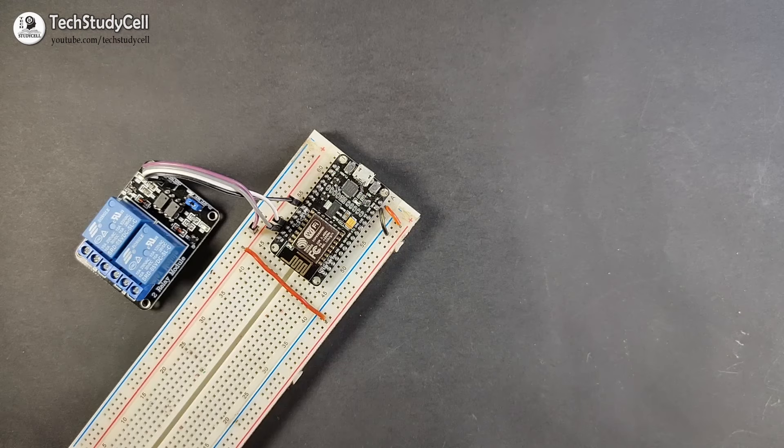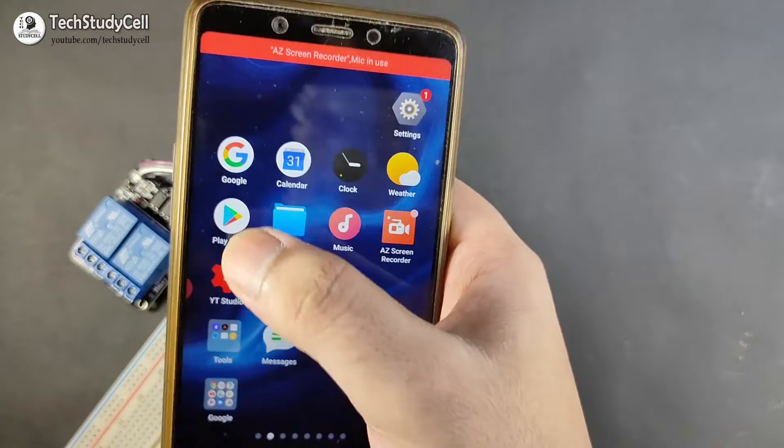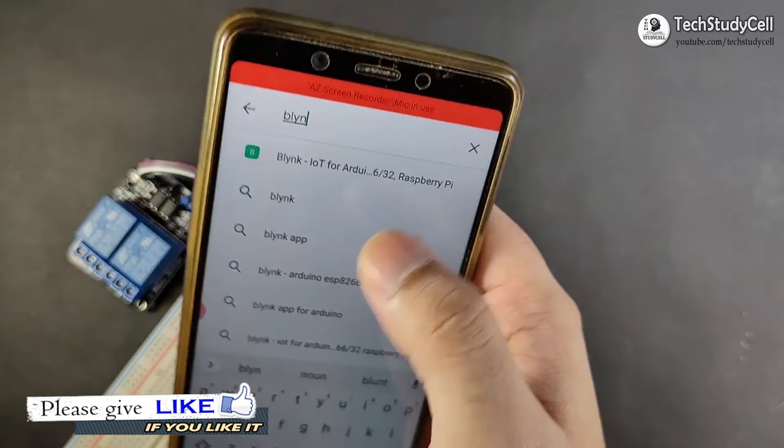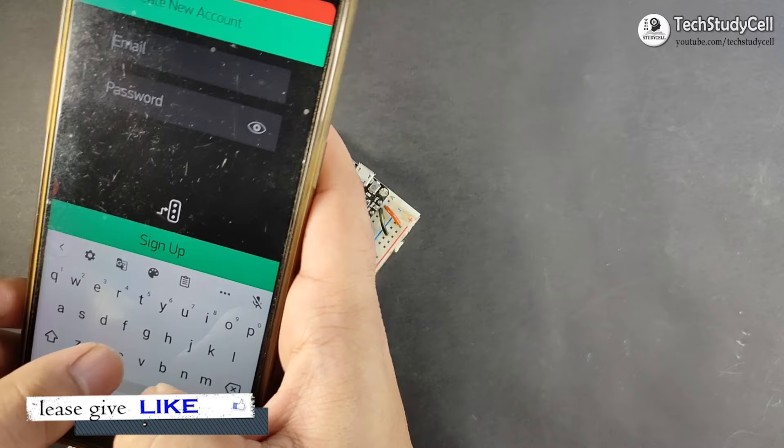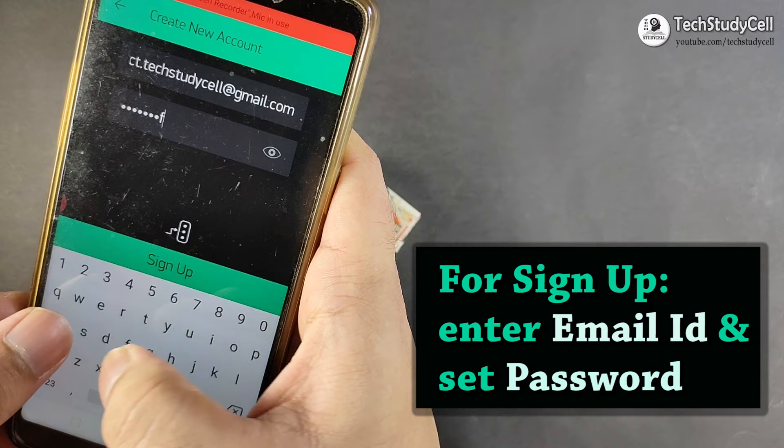In this IoT project, I will use the Blynk app to control the relay module. So let me download the Blynk app from the Google Play Store. Now I have to install the app. Click on open, then you have to create an account. For that you have to enter your email address and the respective password.